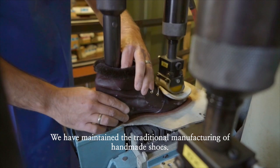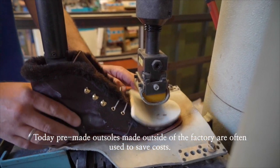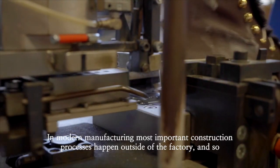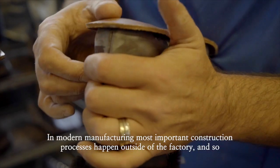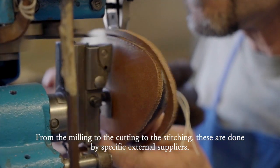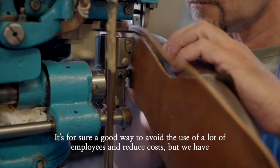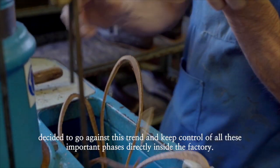We have maintained the traditional shoemaking process. Today it's very common to use prefabricated soles. There's a tendency to outsource work outside the factory to reduce labor costs, so prefabricated sole production is sought after. From the assembly stage, by purchasing the already-finished sole, you skip the entire stitching and pressing phase.